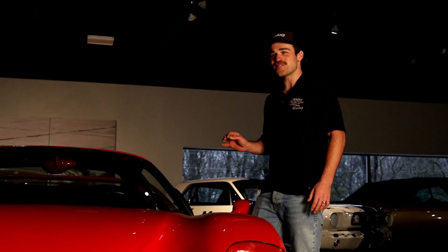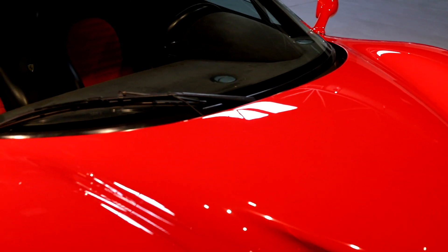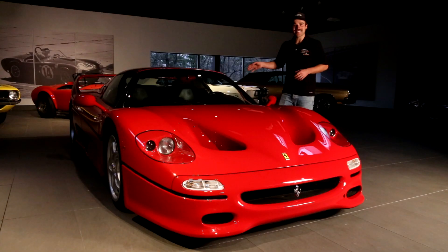The F50 was the first supercar that came with a removable hard top. You could actually take the hard top off, put it in the big circus box, and then put the soft top on. If you were one of the guys that took this hard top off, decimating the beautiful look of this car and ran this thing as a convertible, that's just not right.